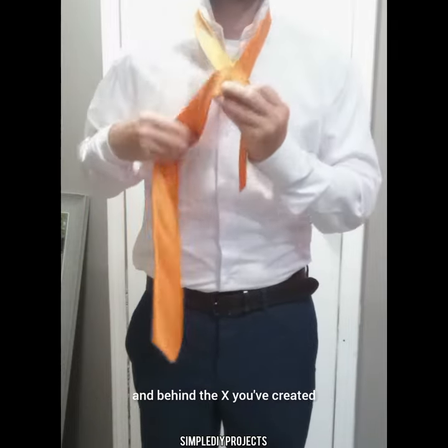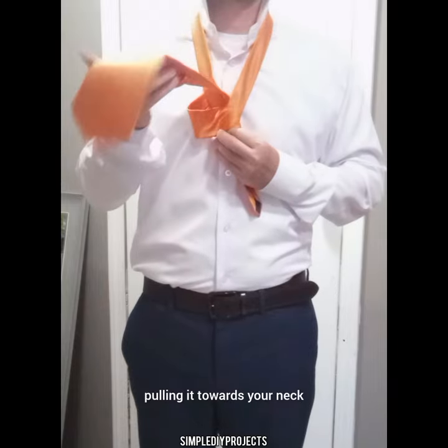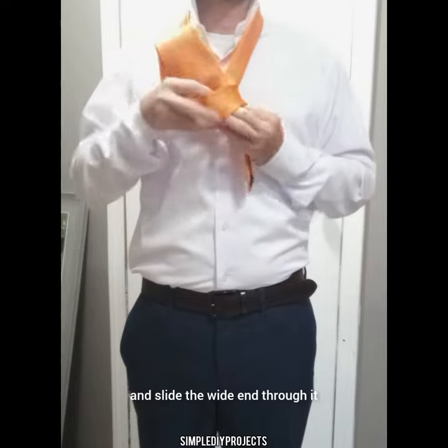Tuck the wide end up and behind the X you've created, pulling it towards your neck. Hold the loop you've formed with your other hand and slide the wide end through it.